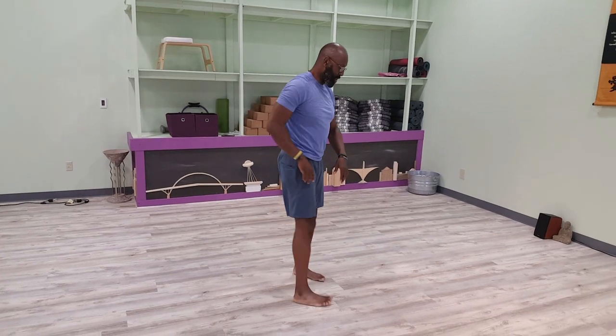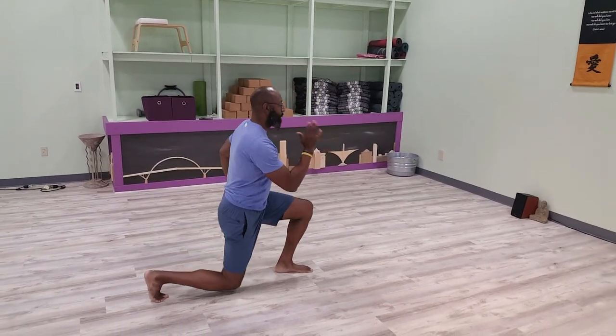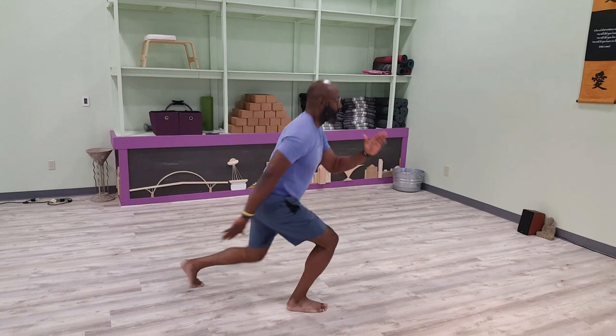Our next move is an up-down lunge. All you have to do, stand here, you're doing a reverse lunge. Bam. Bring that leg back. Switch legs. Stand back up. Repeat.